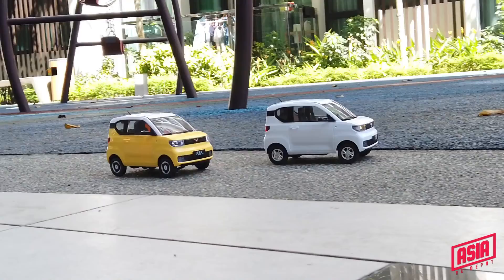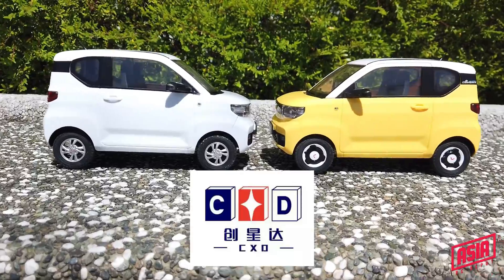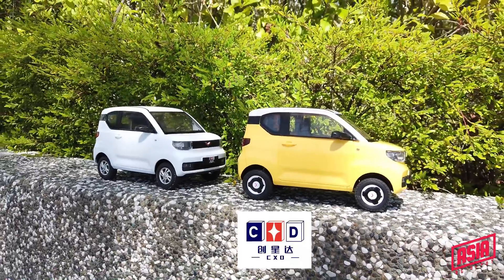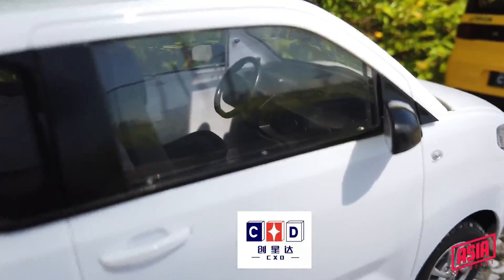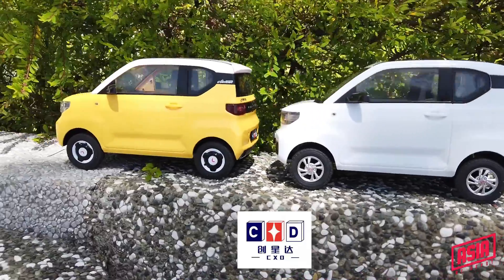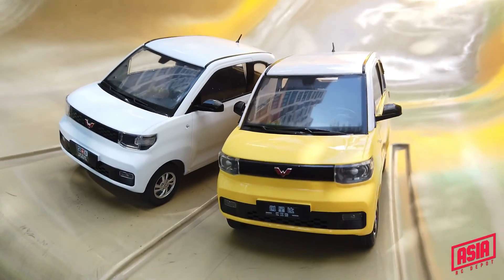Hey guys, these are the D22 Mini and D22 Mini from CXD. If you have not heard of this brand called CXD — CXD is not WPL and WPL is not CXD. CXD is not owned by WPL and it's not a sub-brand of WPL. They are not related. But the owner of WPL, Mr. Huang, is the designer for these products from CXD.